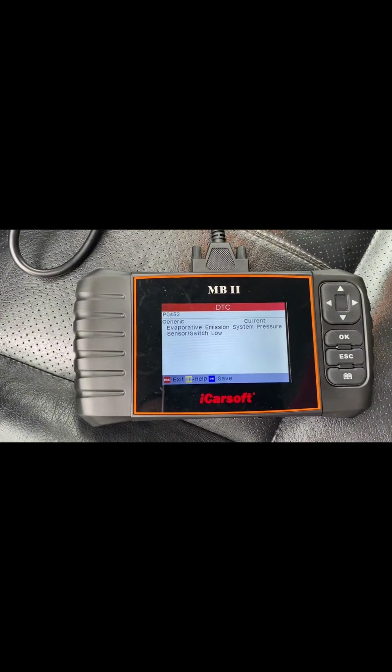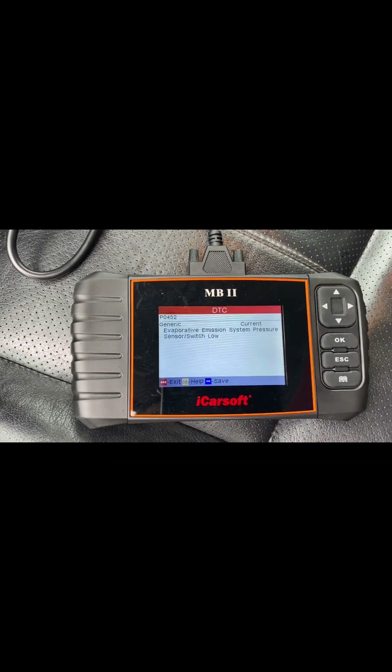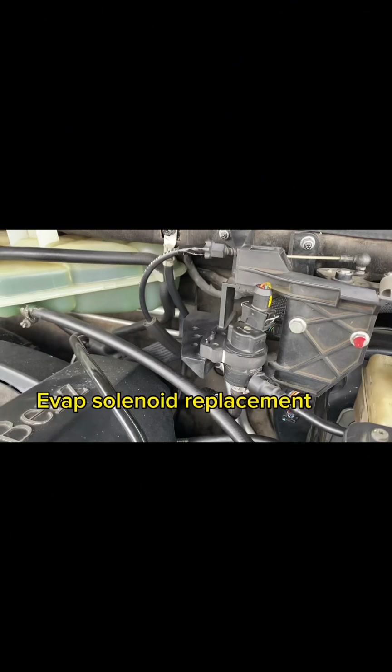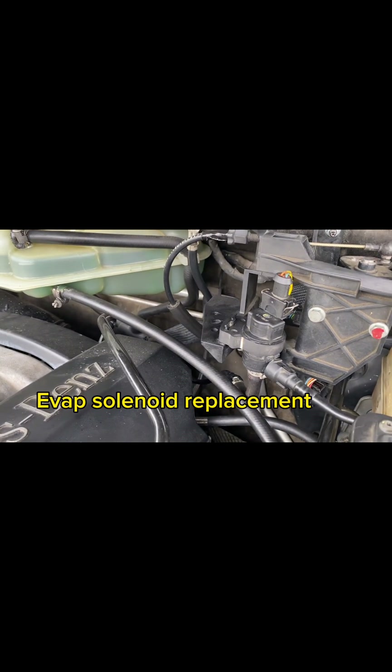The code points to the EVAP pressure sensor. I'm going to show you where it is. Here is the EVAP sensor.